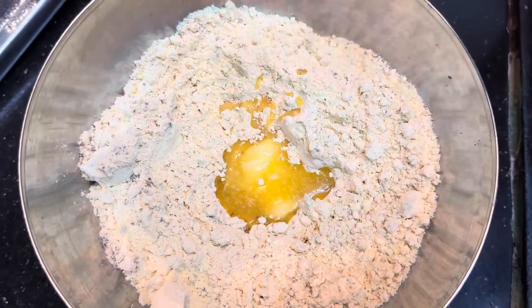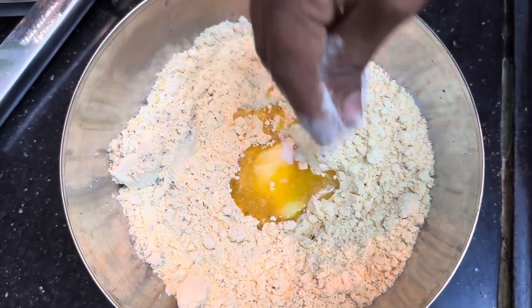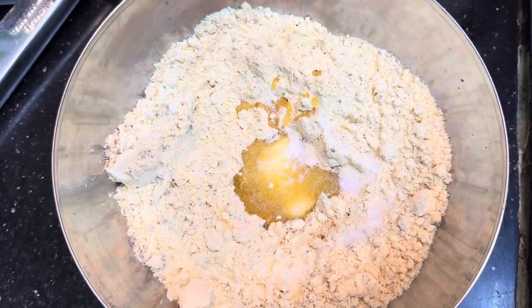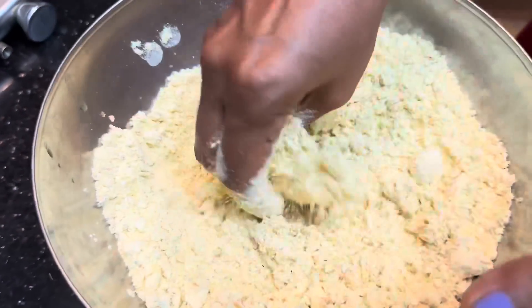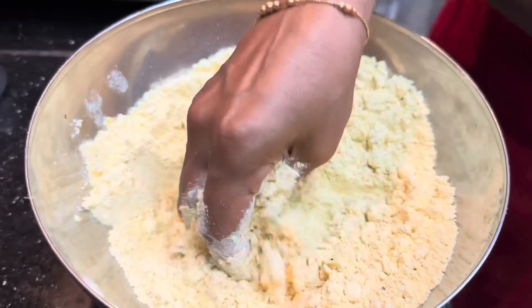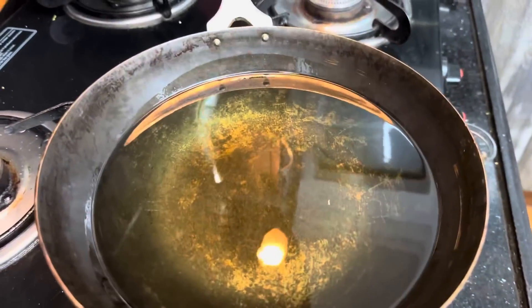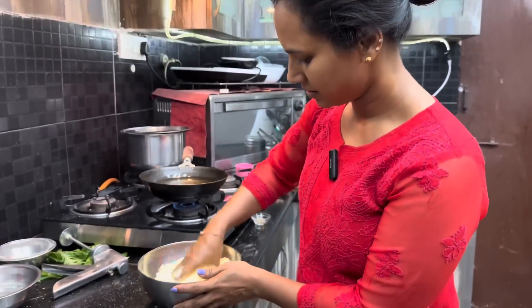Let's mix the butter in a little bit. Mix the butter in the pan. Just put all the pork together until it turns on.